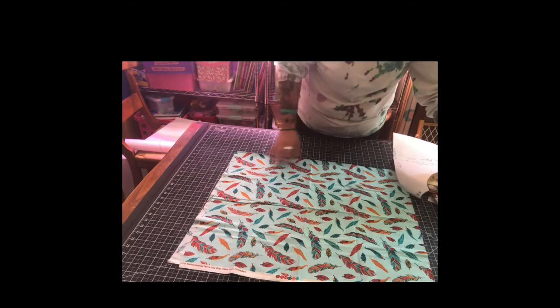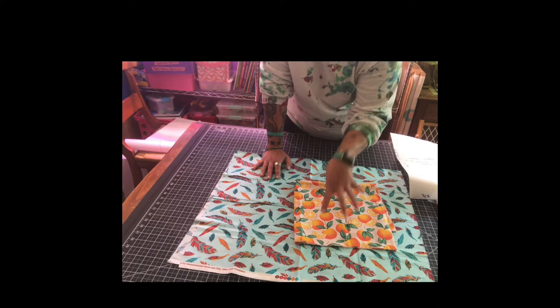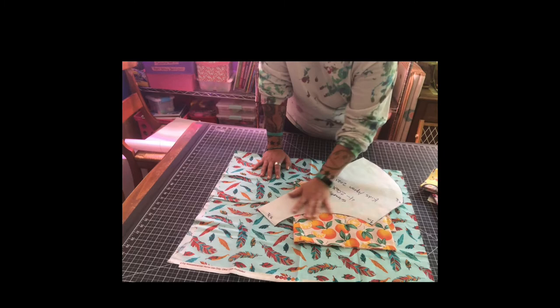I'm going to go ahead with this orange one because I absolutely love it. The next thing we're going to do is take this to the ironing board. Because I am using a freezer paper pattern I'll show you the benefits — it actually sticks to your fabric and makes cutting much easier.